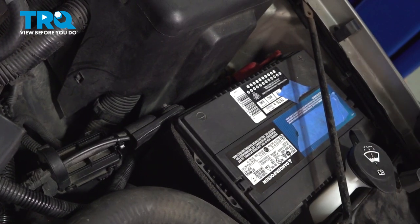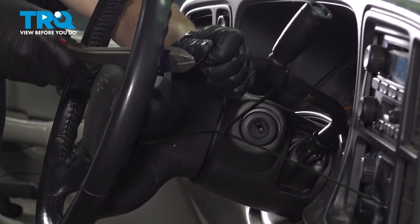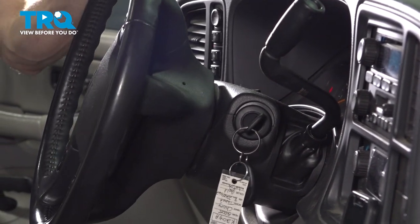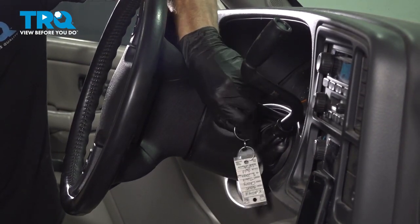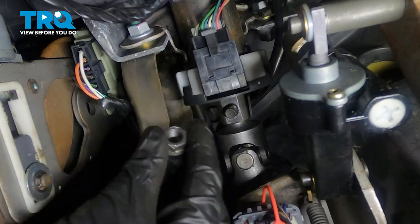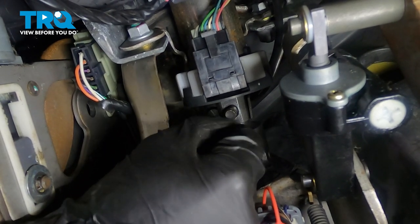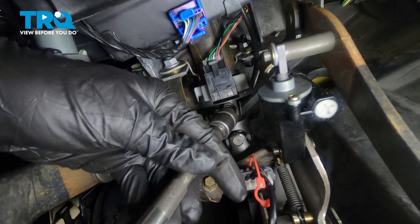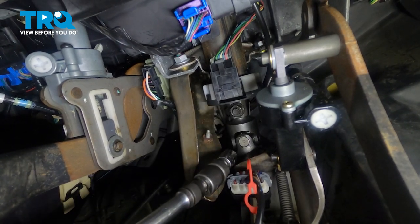Once you've done that, close the hood and make your way back to the passenger compartment. From inside, let's remove that safety strap. Put the key in the on position — the vehicle does not have to be running. Now we'll turn the wheel one quarter turn to the left. With it in that position, remove the key. Make your way back underneath the driver's side dash with our last mounting nut. Start it on by hand, then snug this up and torque it to 37 foot-pounds.